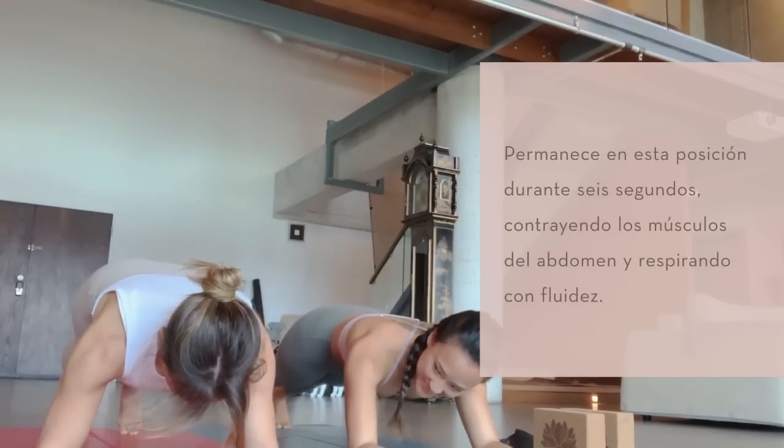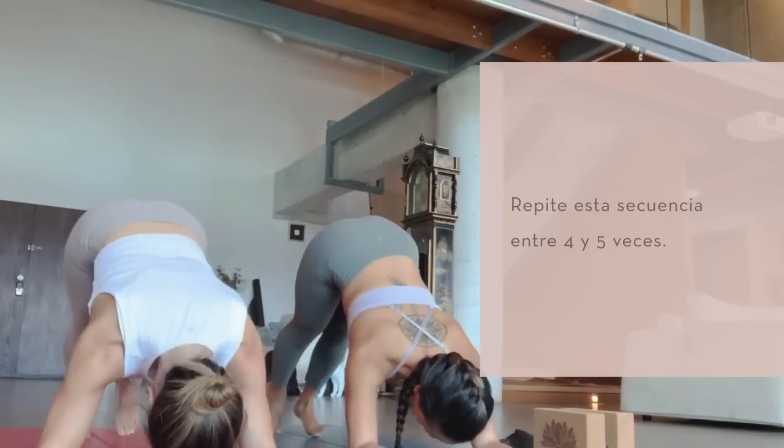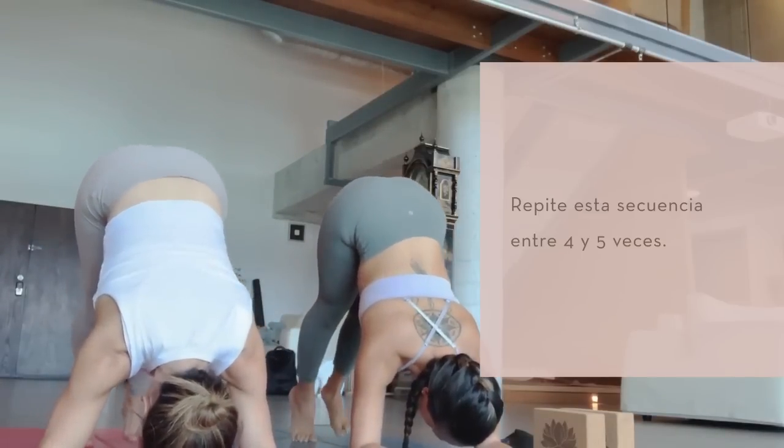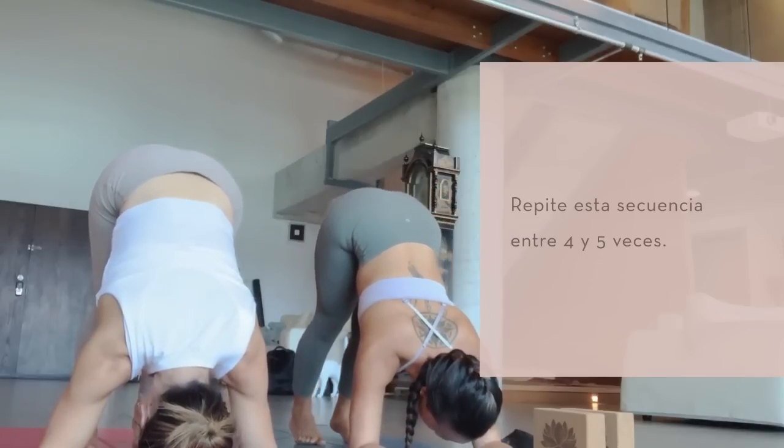Hold. Good. Soften your face, and then again walk your toes in, lift your hips nice and high. Shoulders stay over your elbows, close. Pause, take a breath in.